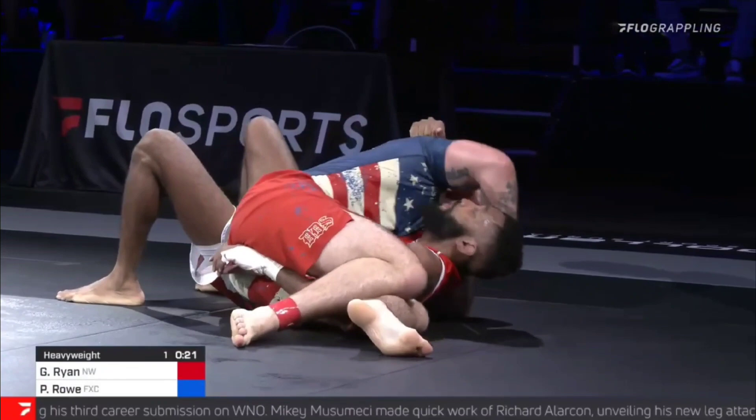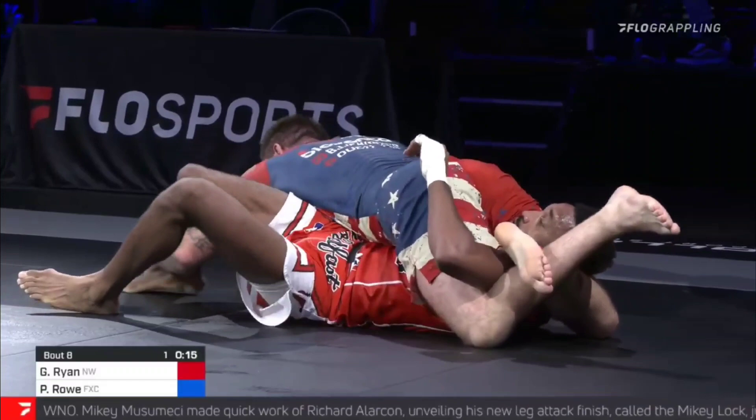The most important part of Gordon's top game is that he focuses on attacking from positions where, if it fails, he can regain the position and attack again with little effort.